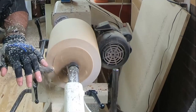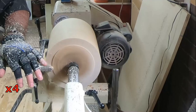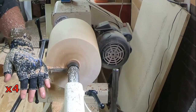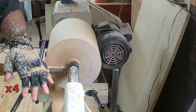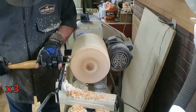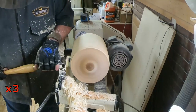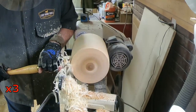Here I'm just making the base of the lampshade as flat as possible, and I also need to cut it to size to fit within the lampshade bracket that's already part of the lamp.